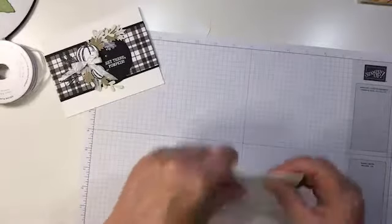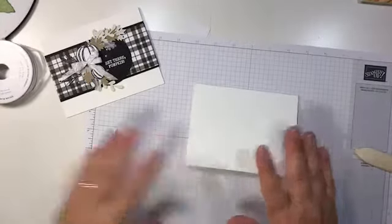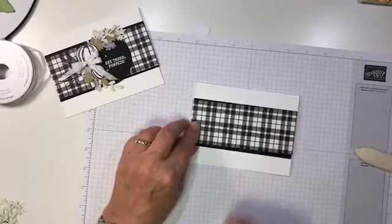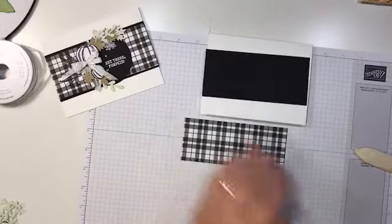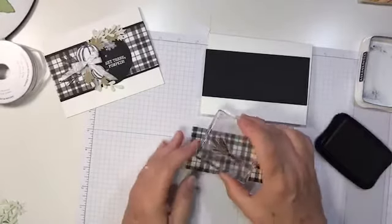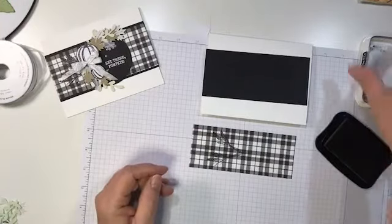We started with just a plain Whisper White card base — I used the Thick Whisper White for this. Then I just had a strip of Basic Black and a strip of the black and white checkered, or plaid, designer paper. Before I glue this down, I'm going to stamp a couple of the wheat images — I'm going to put them over to the left just to give it a little background texture on our DSP.